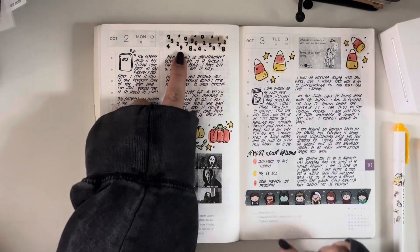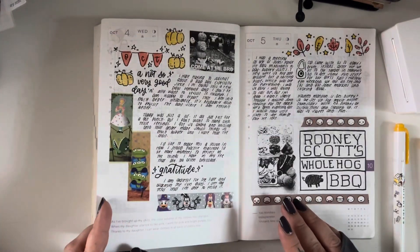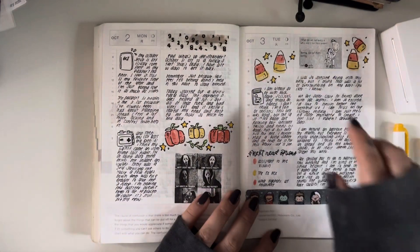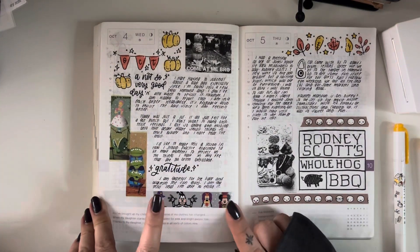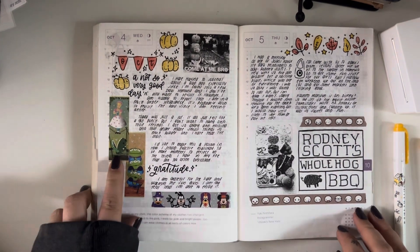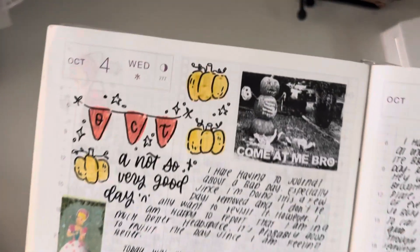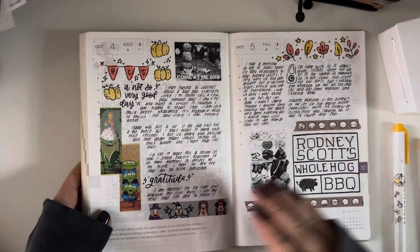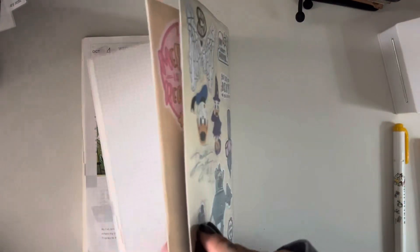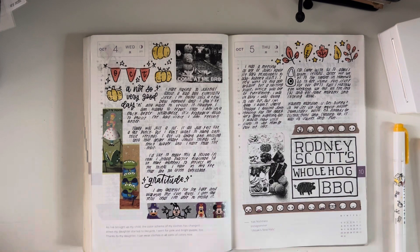I've also incorporated some washi tape — this is washi tape from an order from Yoseka Stationery, I believe, and it's so cute. I've also got some Coffee Monster Co washi tape, another funny little Halloween meme, and some No White Space stickers and washi tape. I love this Haunted Mansion and Toy Story crossover — it's so cute. And then this was a very tough day for me, so this little 'come at me bro' meme was totally perfect. I had them printed out beforehand and tucked in the back here in a little adhesive pocket from Coffee Monster Co.